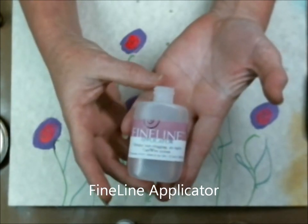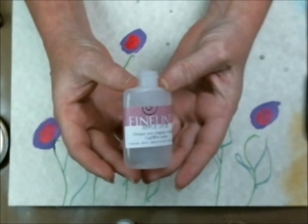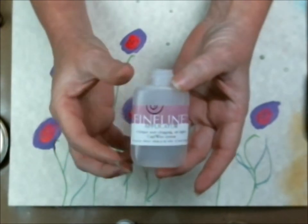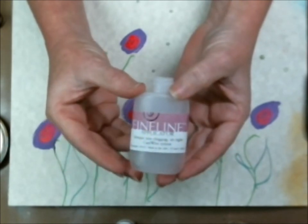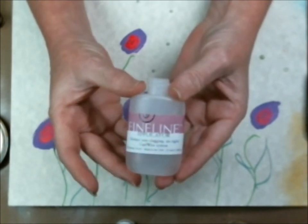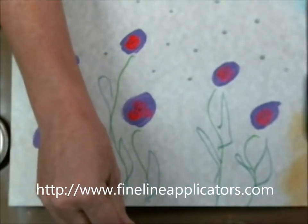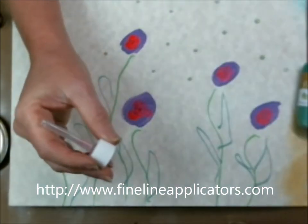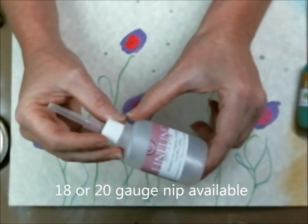We're down here at my desk now and I want to show you how the fine liner comes. First, you get this bottle. The bottle comes completely empty and you can fill it with numerous different products, including acrylic paint or even adhesive so that you can put down glitter or something in a fine line. It has a couple of different size nibs, and the nibs go directly onto the bottle once you fill it with whatever product you want to fill it with.